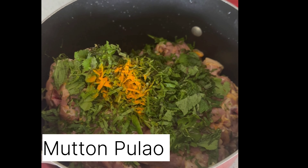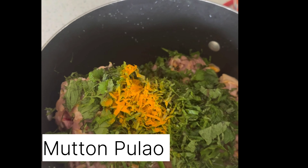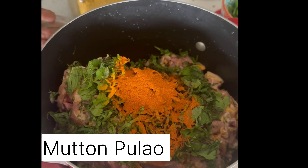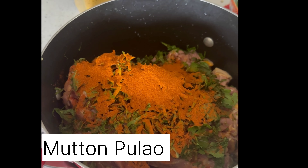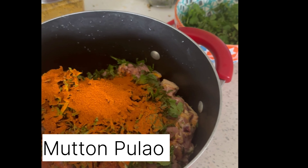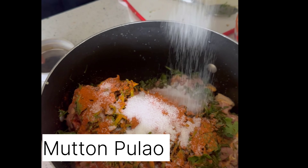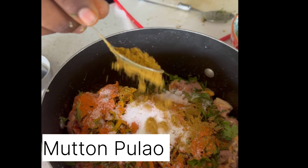Let's fry the lemon juice in the fridge. The lemon juice is warm. Let's put the lemon juice in the fridge. If you want to make the food, add garlic powder, ginger, turmeric powder, garlic powder, salt, and this is also called coriander powder.